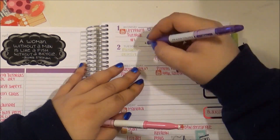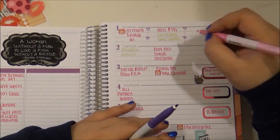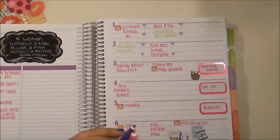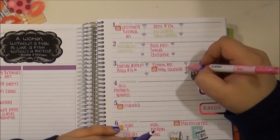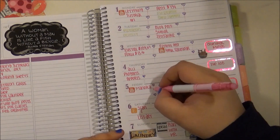Now I'm finally getting into doodling in the planner. I decided to keep this week pretty simple — just doing little hearts and little dots in between the hearts to kind of break up my tasks for the day.